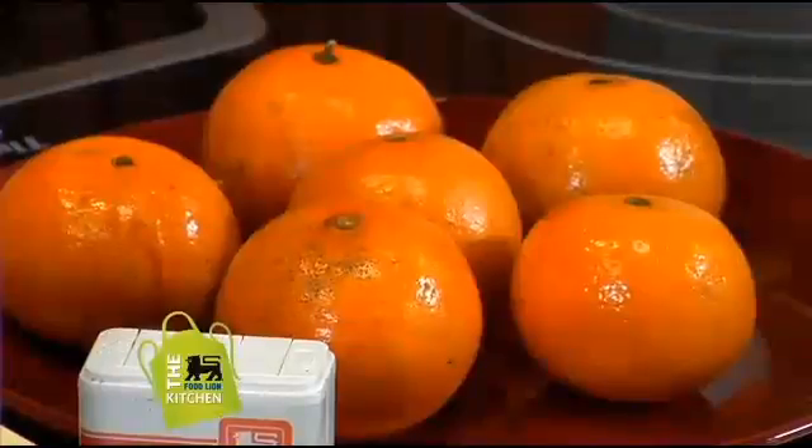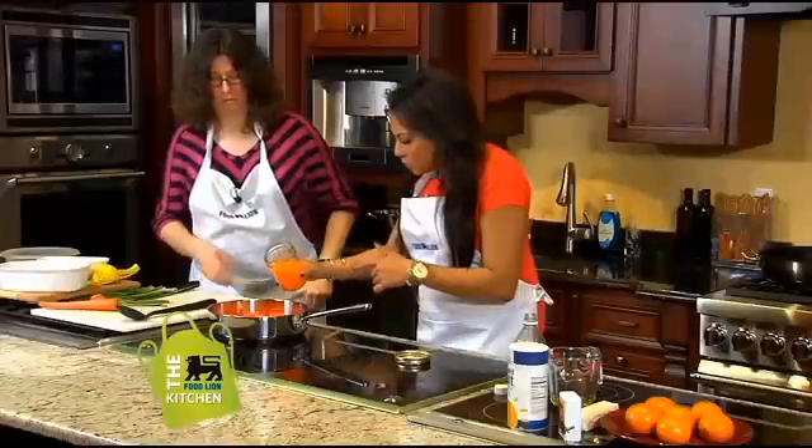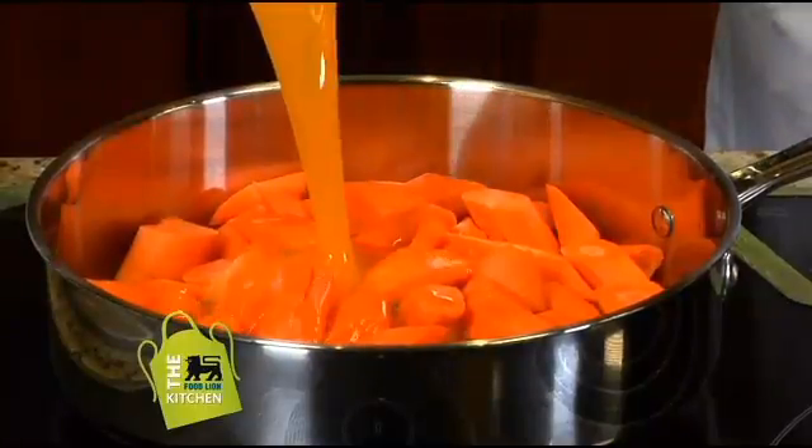And then we have the juice of six tangerines — just pour that right in, the whole thing. Just go for it.